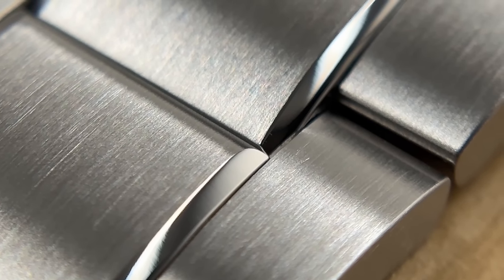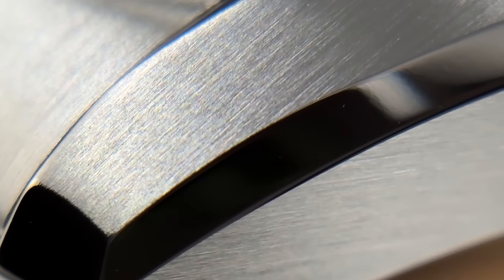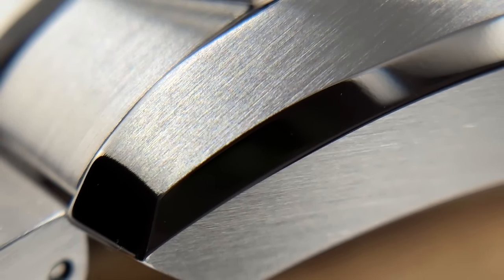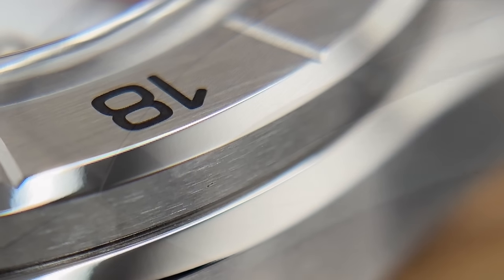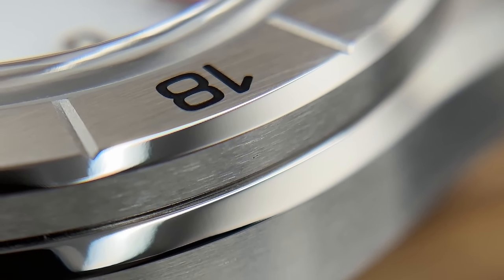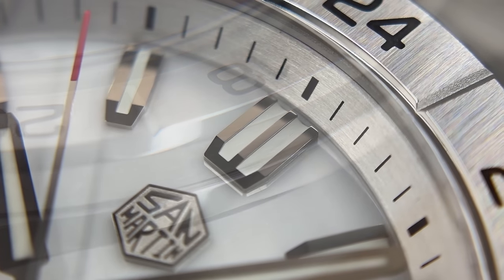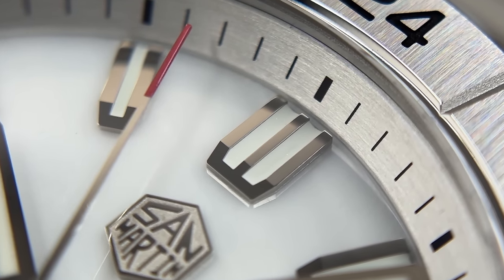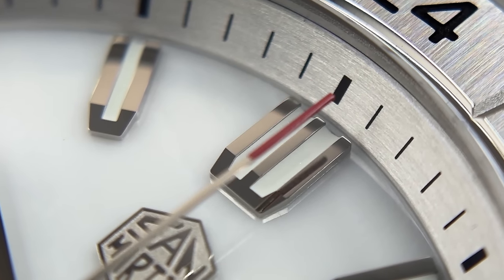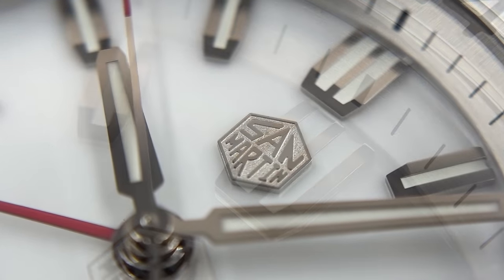If you want to know how well San Martin watches are made, check out my Rolex versus San Martin video. Loads of reviewers now seem to be coming around more and more to San Martin watches and acknowledging that they really do make incredibly well-made watches — and this is no exception. Their watches are just getting better and better. The applied indexes on this dial are incredible — so bright, so beautifully finished.